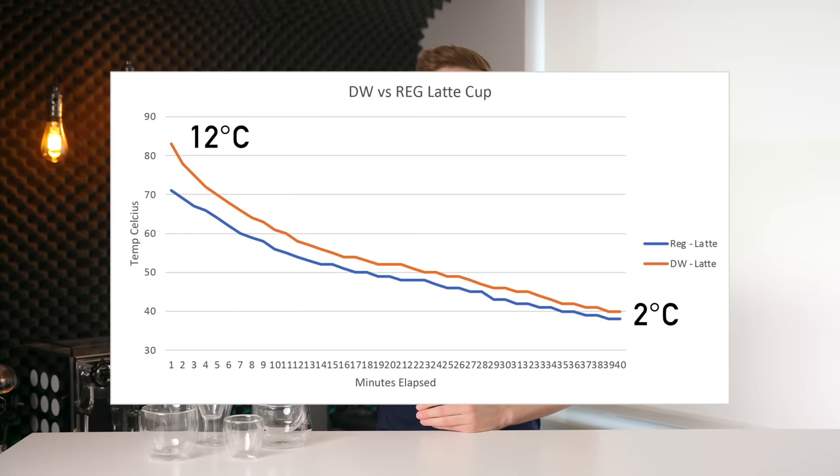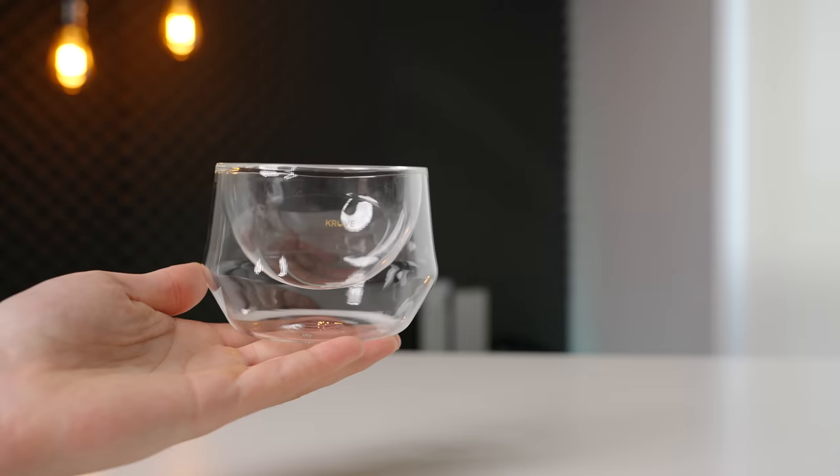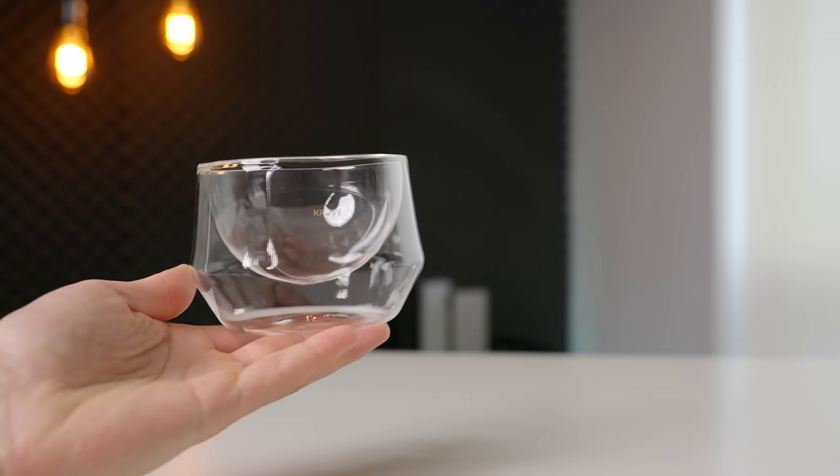Just out of curiosity, I also conducted the same test with a latte cup and unsurprisingly got very similar results, except for the fact that the initial gap was almost 10 degrees, thanks to the very thick wall gap on these Cruve Latte Art cups.